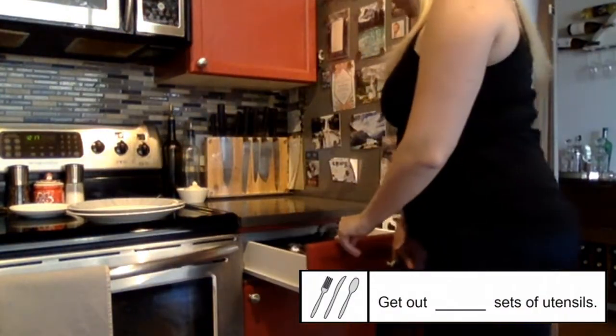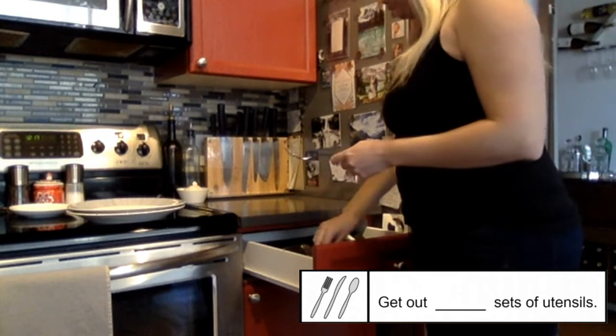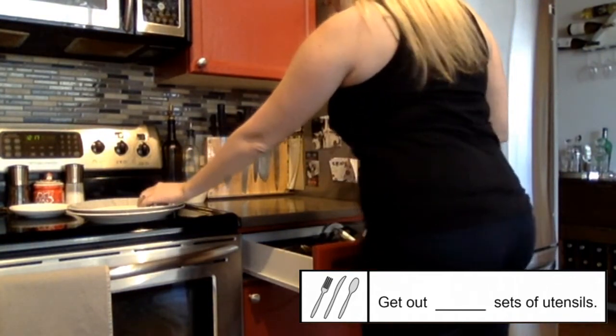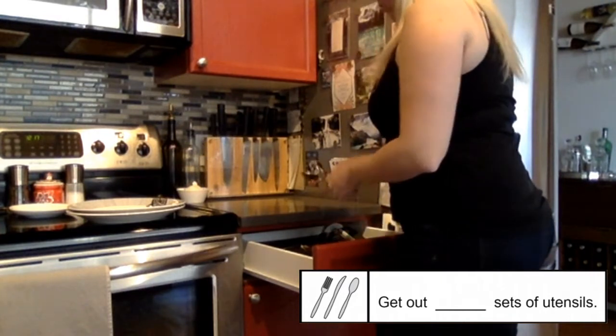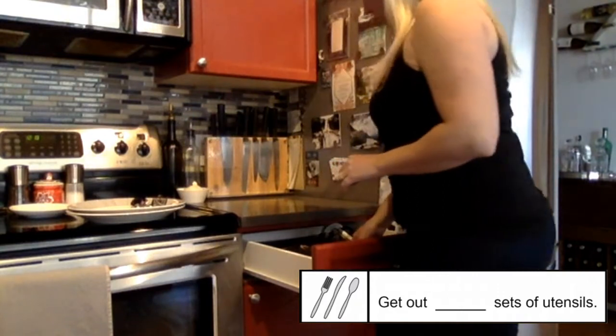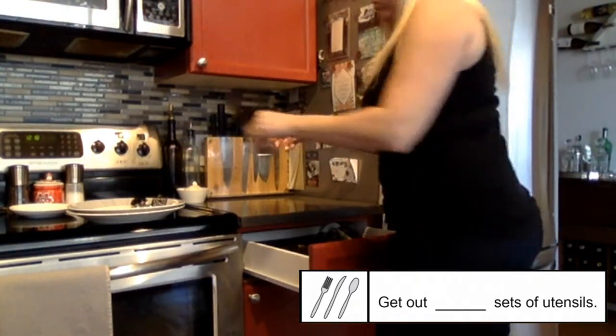Now I'm going to get out my utensils. I need two of everything. I get two forks, then I get two spoons, and then I'm getting two knives.